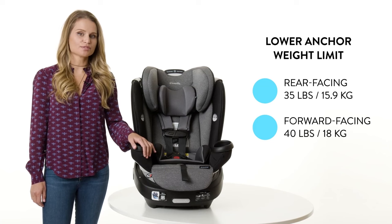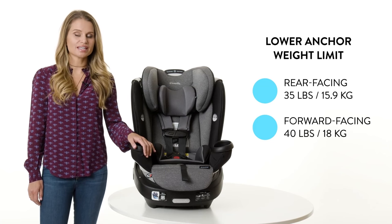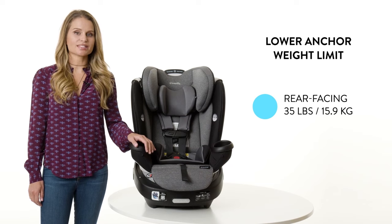In this video, we will review the steps to install the Revolve 360 in rear-facing mode with lower anchors and tether.